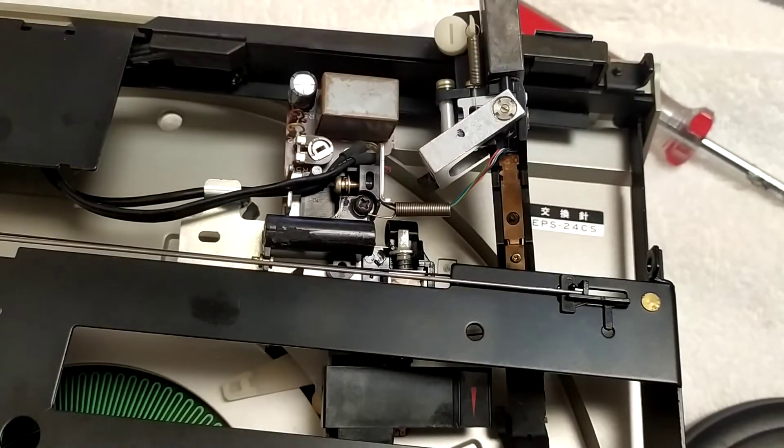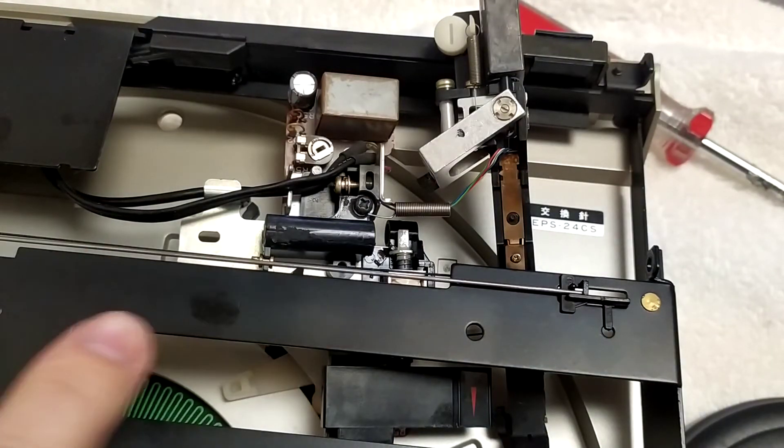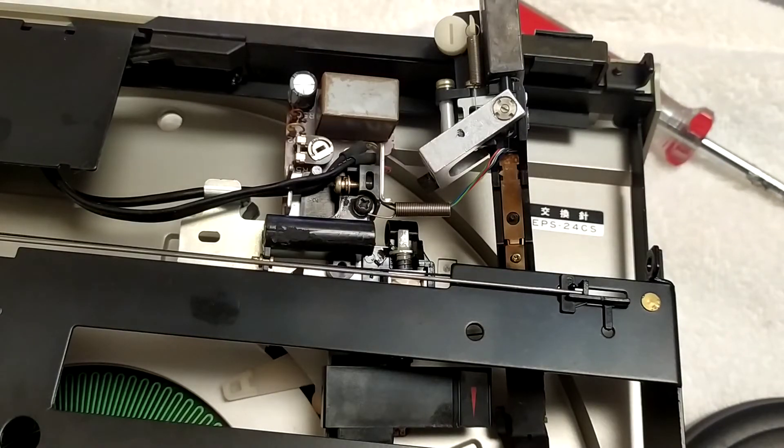A quick update on the Technics SL5. I put this together, cleaned up all the bits, replaced those capacitors underneath, and tested it. When it plays a record it plays fine — the speed is nice and stable and sounds very good. But there's a problem at both the start and the finish: sometimes it doesn't quite start right, dropping the needle into the space before the actual record starts, and at the end it stops before the record has actually finished, so there's still a bit of song left.